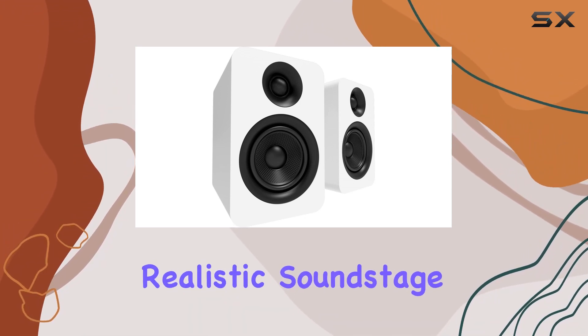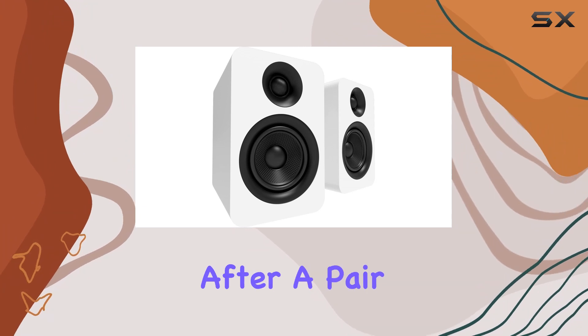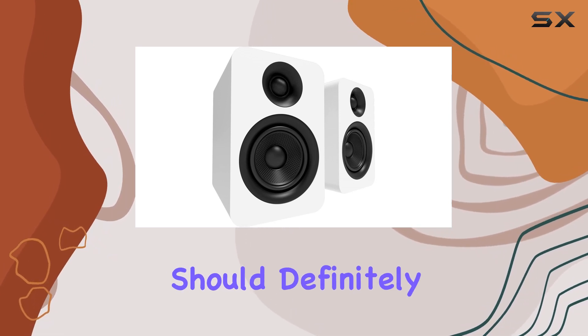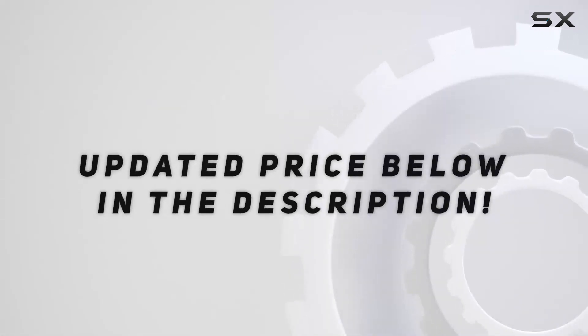But once you've got that set up, the uncolored, realistic soundstage these speakers create is truly impressive. All in all, if you're after a pair of bookshelf speakers that deliver on both aesthetics and audio quality, the Canto Yu Passive 4-inch should definitely be on your radar. Check out the video description for an updated price, and thank you for watching.